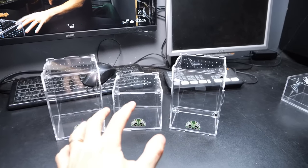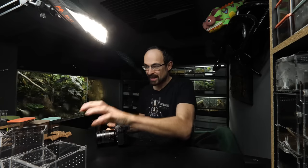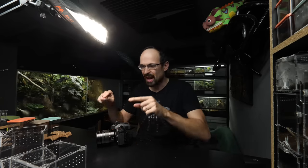A week ago — or for you now watching this video, two weeks ago — I received these brand new Darkden acrylic enclosures for the US market. So today we are going to set them up, and I chose three very special animals that we are going to rehouse inside.